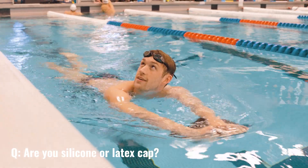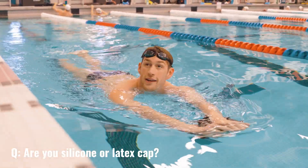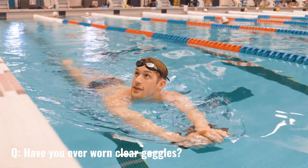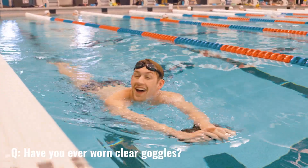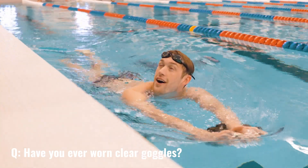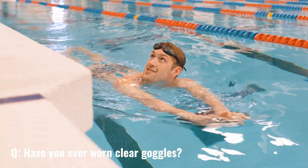Are you silicone or latex cap? I don't wear caps in practice, but when I race it's always silicone. Have you ever worn clear goggles? I did when I was really little, but I'd always have like bug eyes, so I stopped.